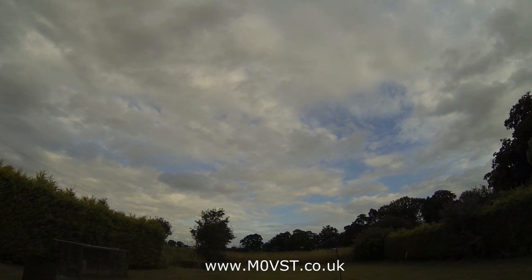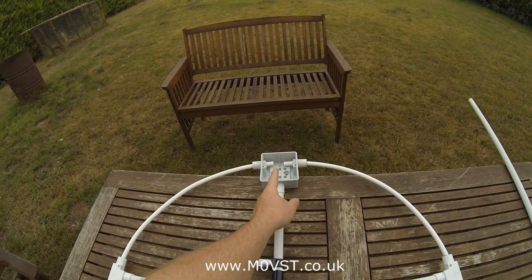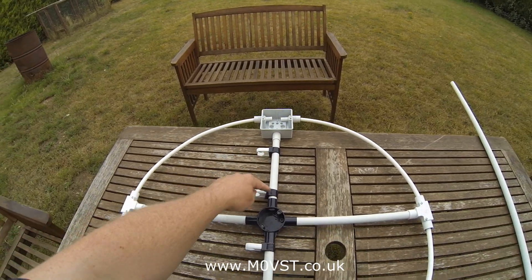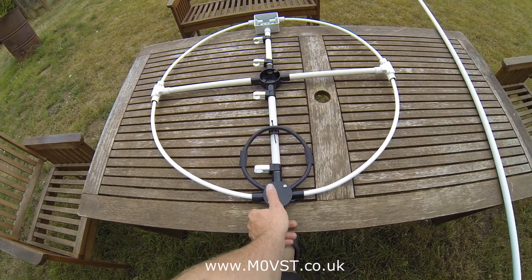Thanks to everyone that's been watching me through this adventure. As I come down, I'll show you how far I've got. I'm still waiting on the capacitor, so I'm still waiting to finish this indicator, and I'll cut a slot in here for the thumb tuning dial.